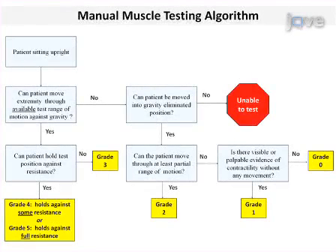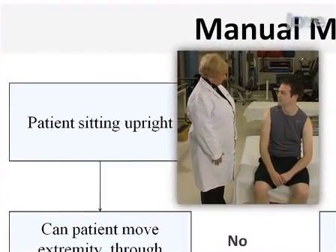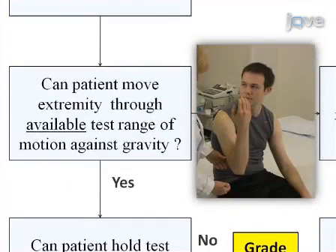This procedure provides a simple, reliable, and inexpensive method to quantify muscle strength for patients during and after critical illness. First, position the patient in a sitting position and determine whether the test range of motion can be completed against gravity.